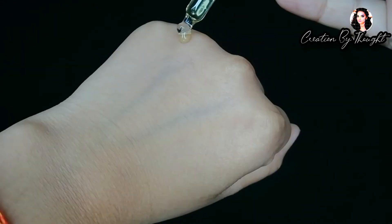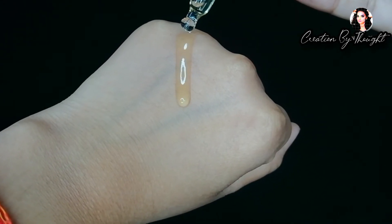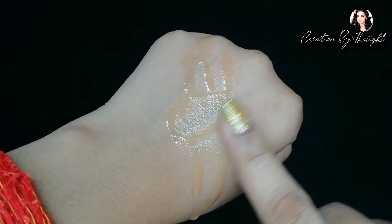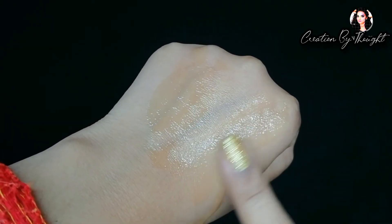You can apply the serum using the dropper directly on dark spots. It helps lighten the tone and complexion. The texture is very runny and watery — non-greasy. Mix the drops into your face using 2 drops of serum, massage the face nicely, and leave it for 4 to 5 minutes.